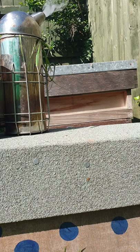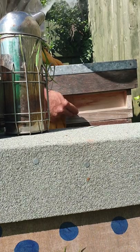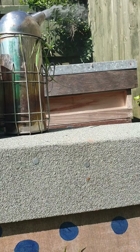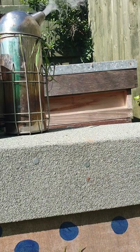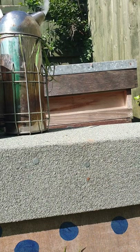Now these ones, they should be moving up into the super. This is the super to make honey; this is a brood box - it's bigger than a super. But they don't seem to want to rush up there.